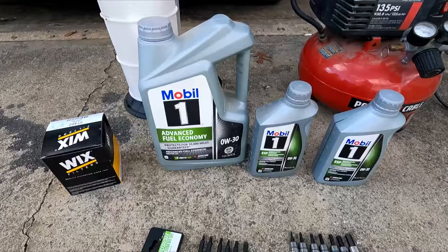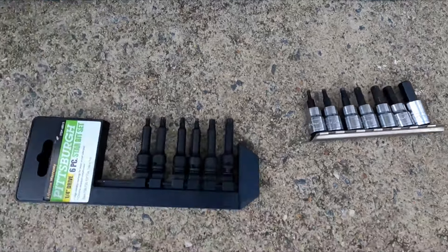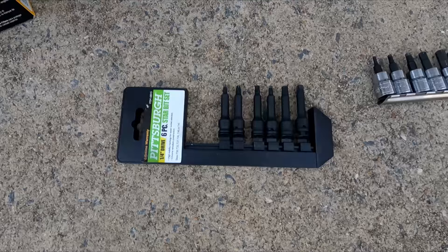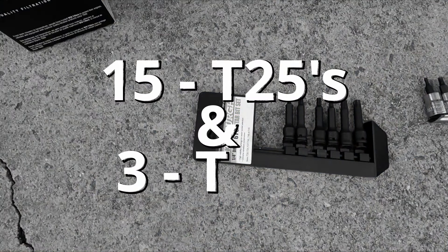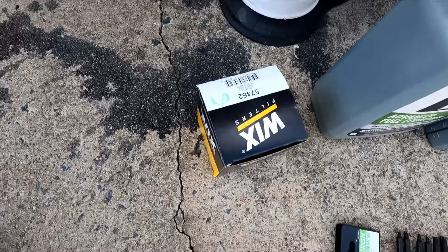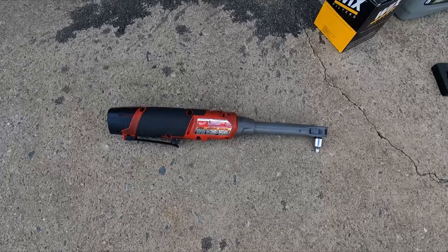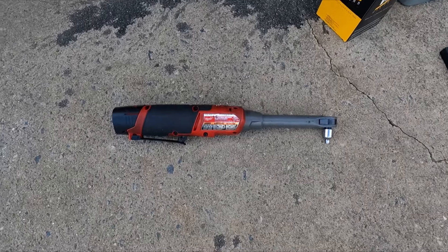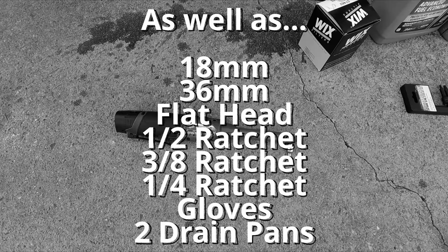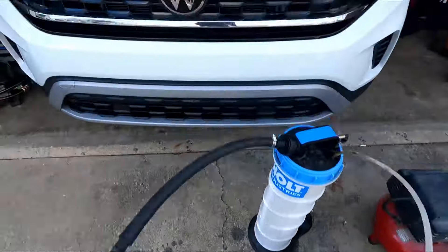You'll need 0W-30 weight oil, a drain plug metric set of Allen wrenches, some Torx bits for the belly pan — probably T20 and T30. Got a Wix oil filter here, part number 57462. You're going to need a 3/8 inch ratchet and a quarter inch ratchet. Today I'm going to be using the electric one. Let's get it done.